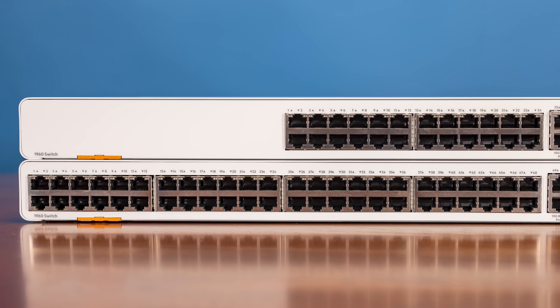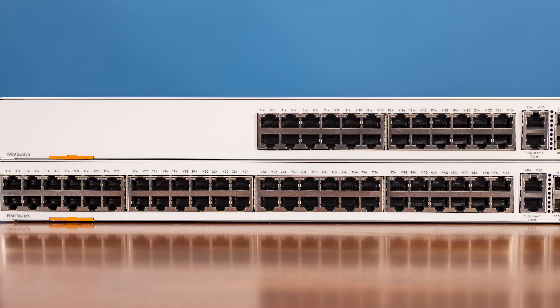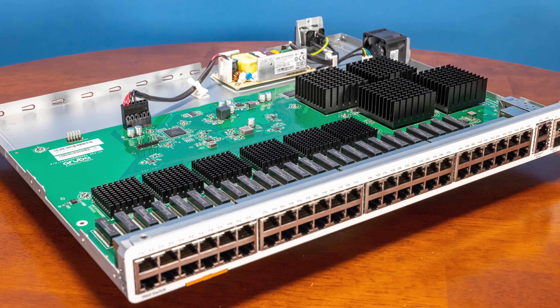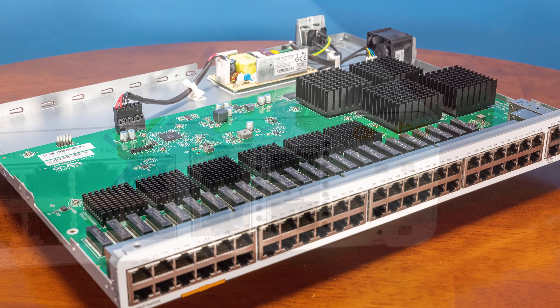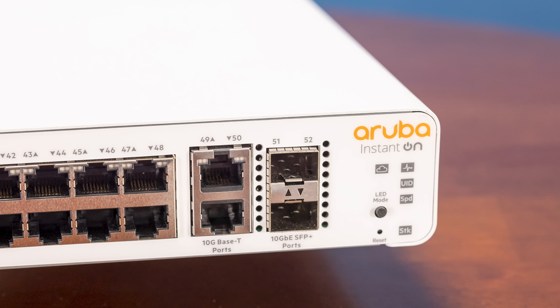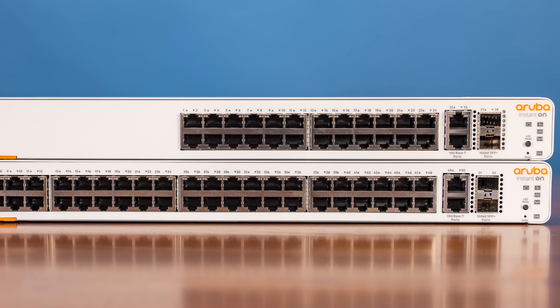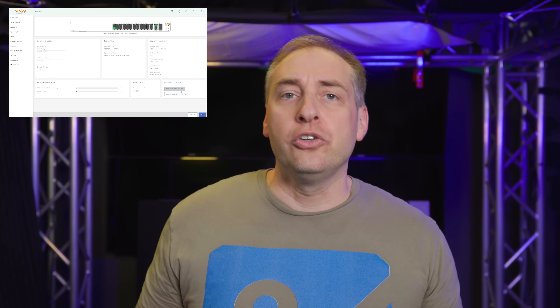Just for some quick context, a couple of weeks ago the HPE guys reached out and said they know we do a lot of switch reviews and asked if we wanted to look at the brand new Aruba switches. I asked what kind of switches they were, and they said these are one gigabit switches with some 10 gig ports, really meant to be a layer two plus switch focused on the SMB market. We've done a lot of reviews in that segment, so sure, why not.